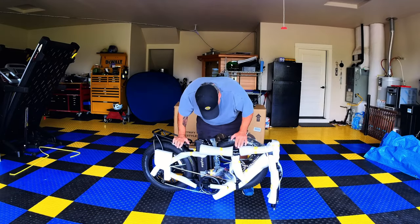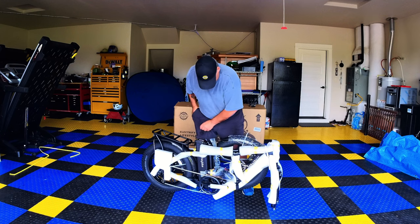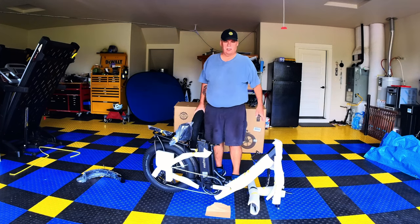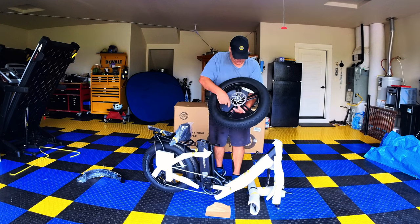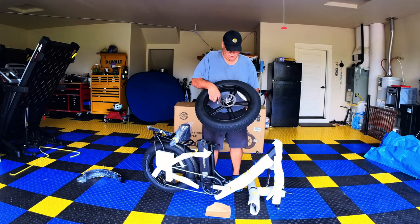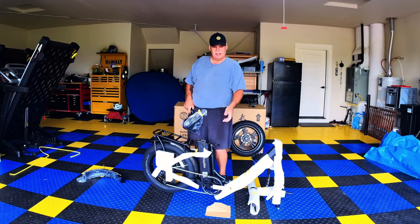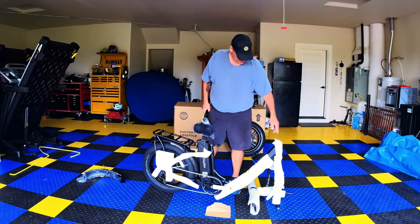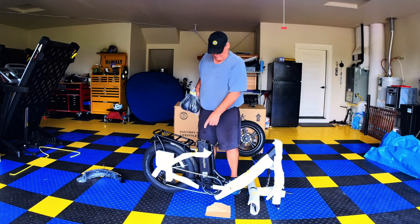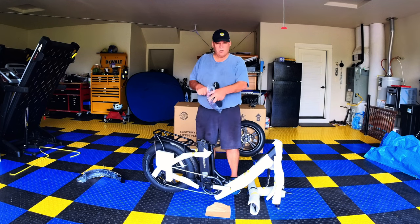Now we have to take all the foam wrapping off — in some places zip ties, in others tape. One of the big differences between the Mars and the Ranger is that the Ranger comes with mag wheels. Very nice — no need to worry about truing them, just maintain your air pressure and your tires, and you're good to go. I'd take the battery out now but I need to find the key — once I do, I'll pull the battery out and start charging it right away.